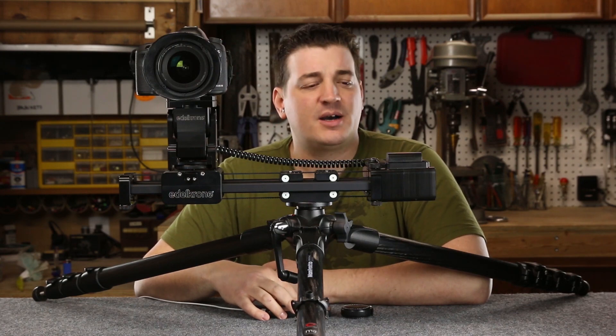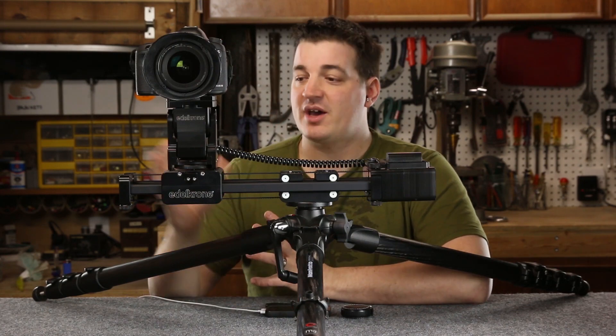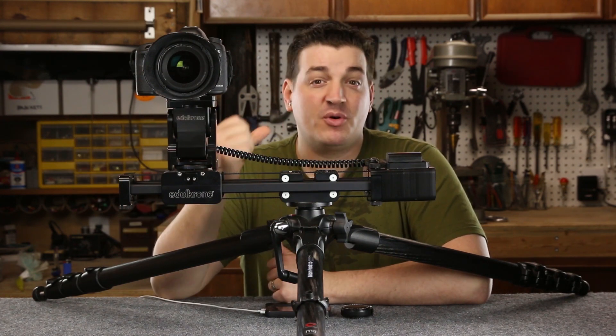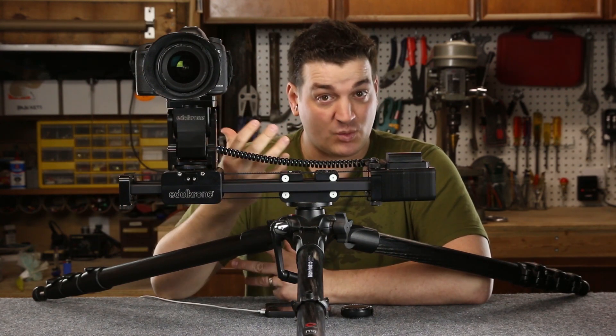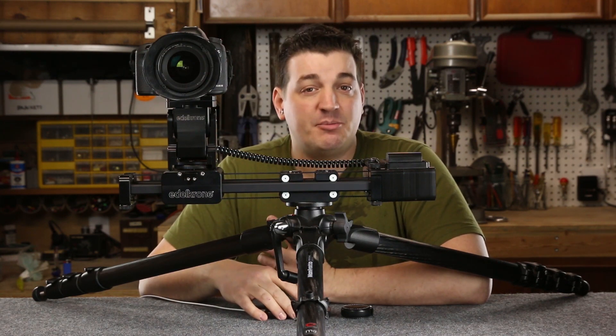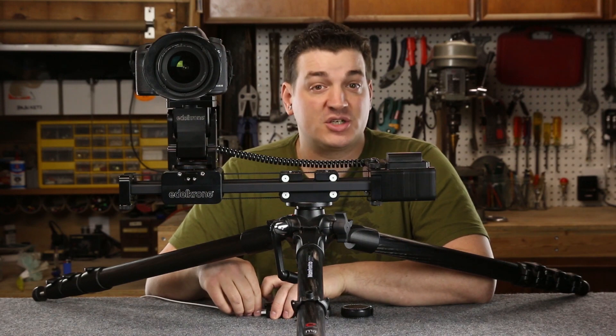The motion control units — when I first saw the pictures, I always saw them together, so I kind of assumed that you had to have both units in order for everything to work, which isn't the case. You can utilize these things independently or in conjunction with one another.